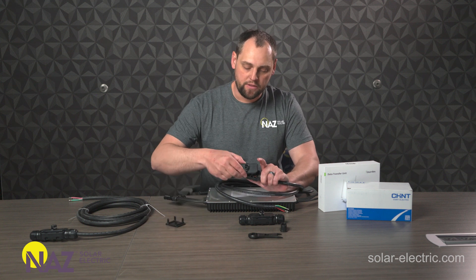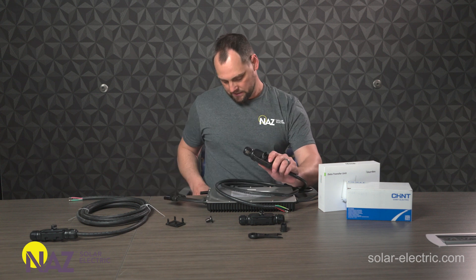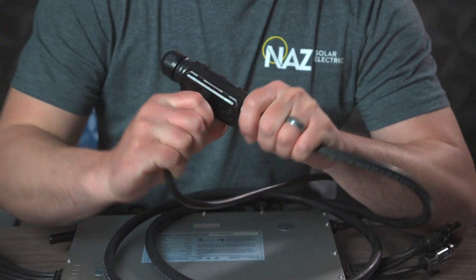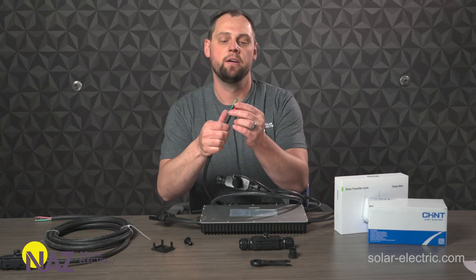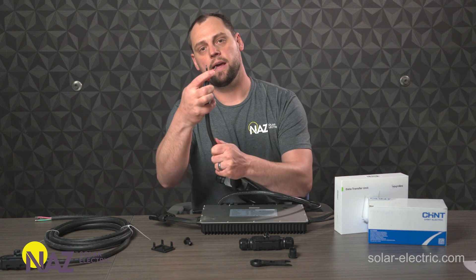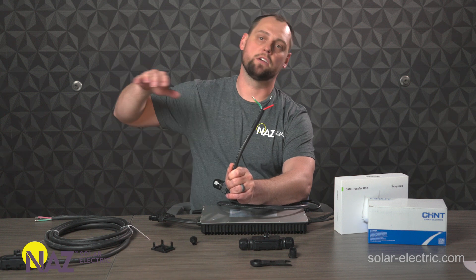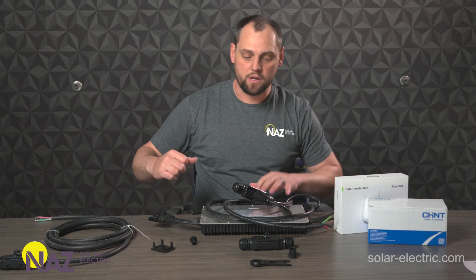The modules just plug right into this connector here, and now you've got 2,000 watts on 10-gauge wire. This is a 10-gauge wire; it's single phase — just an L1, L2 connection and a ground. You've got 10-gauge wire coming off this trunk cable down to your junction box, down to your load center, and it's really easy.